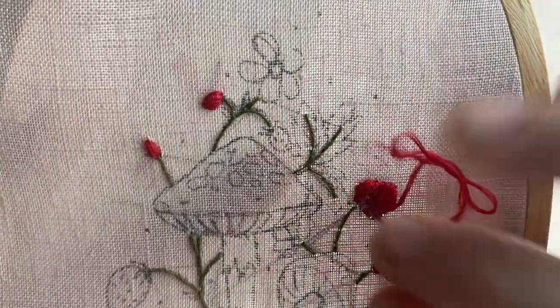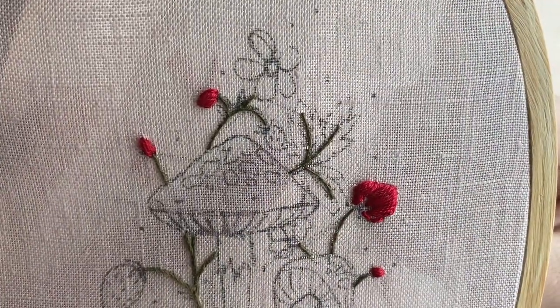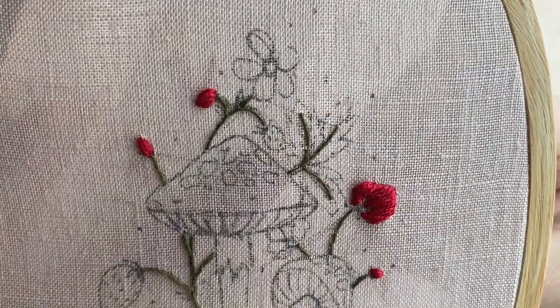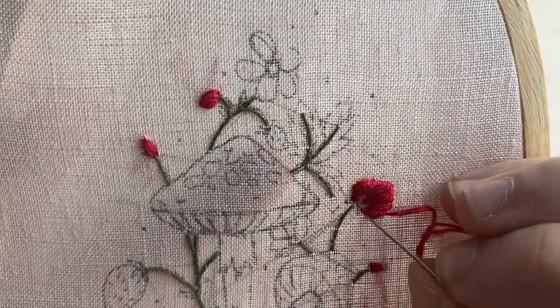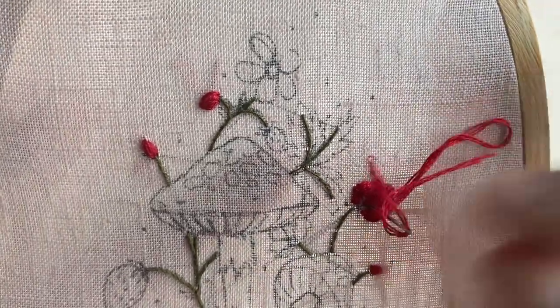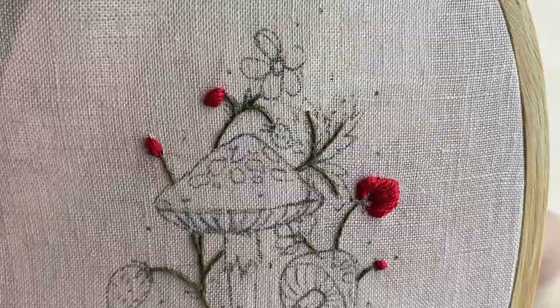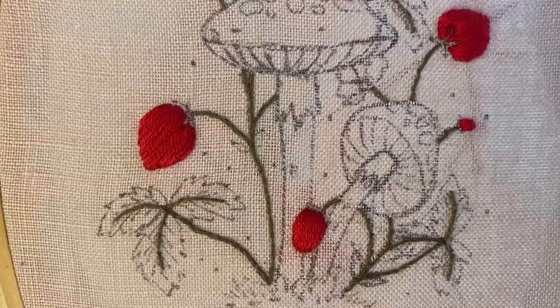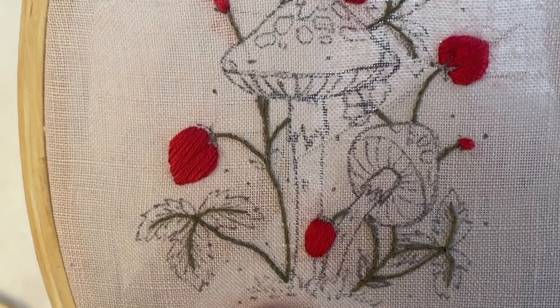With the really tiny strawberries I just satin stitched them and layered a few stitches to make them puffy. But with the larger strawberries I'm doing something called padded satin stitch — I'm back stitching around the edge of the strawberry and I will satin stitch over this. Because the berries are so small you don't need to fill them in first.